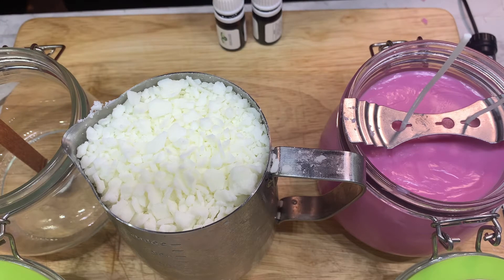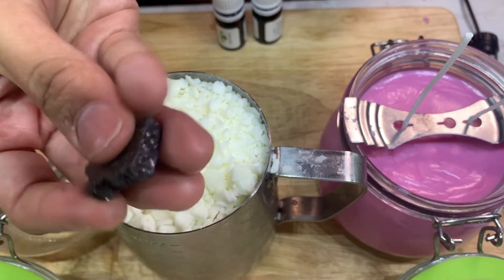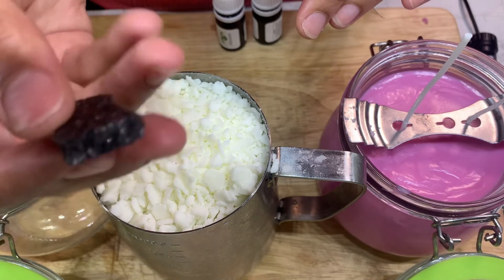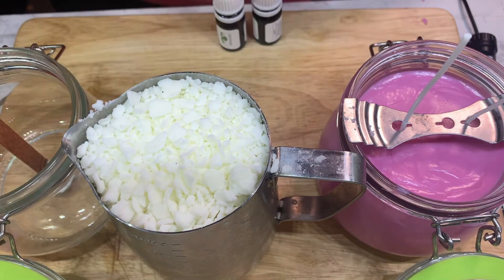The colors I'm using are color flakes — they look like this solid form and I just crunch them up until they become powder.